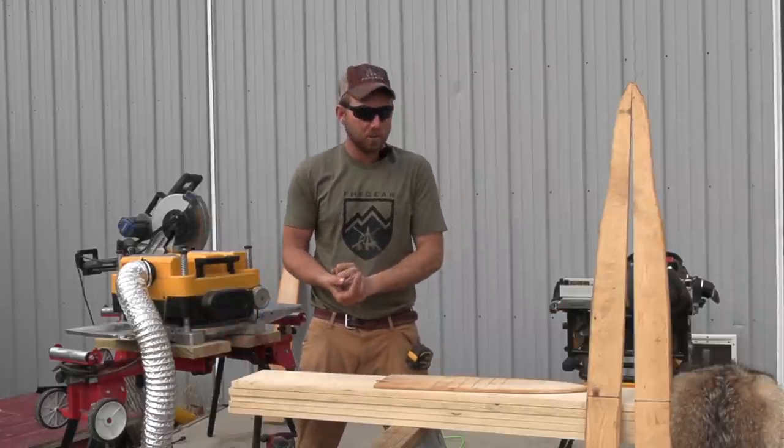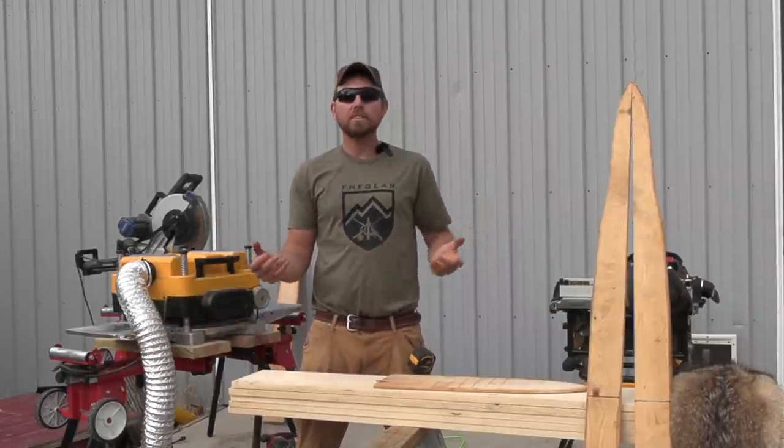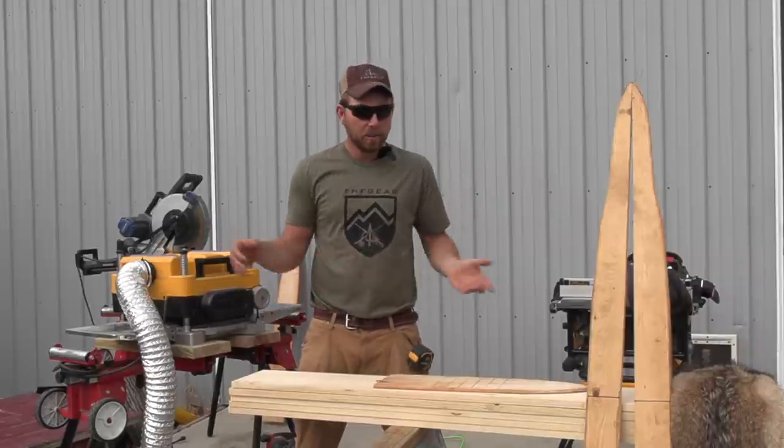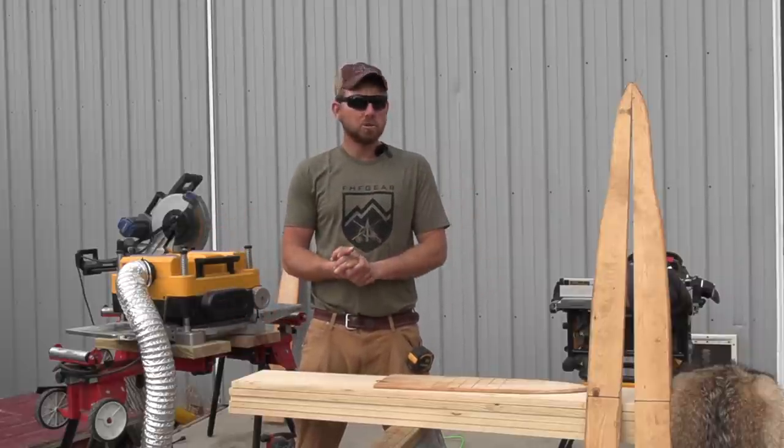All right, welcome back to another one. We've got an extremely nice warm December day — it's crazy it's December. Anyway, we're going to make some boards today.